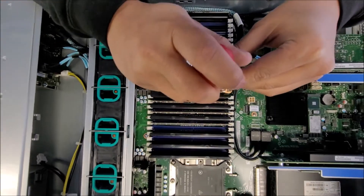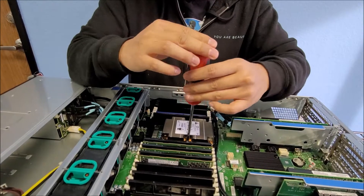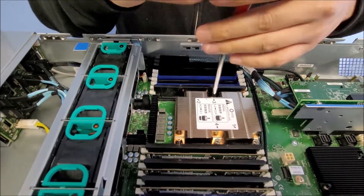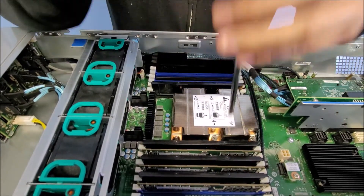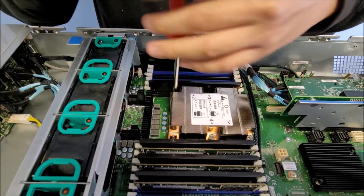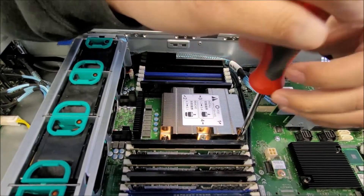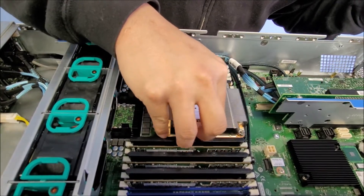So let's remove it now. Number 4, number 3 — just make sure to do that — number 2, number 1. So it should be loose; pull it right out.